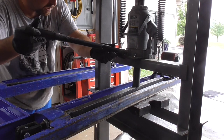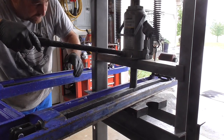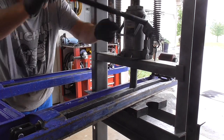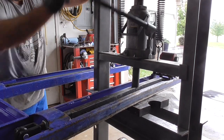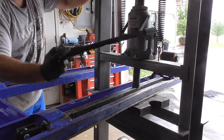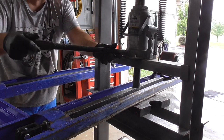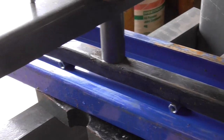That looks pretty good. I'm going to release it and see if it springs back. It is springing back a little bit so I've got to go a little more. Alright, that's probably as far as I'll go. Here's a look at it.